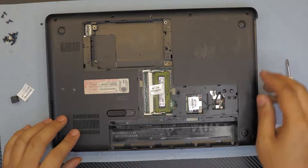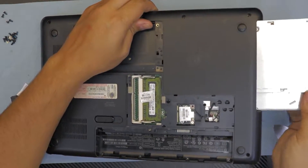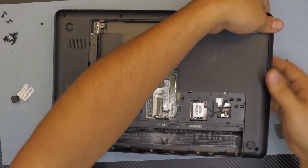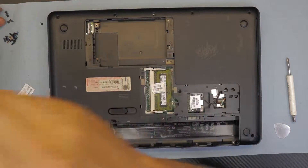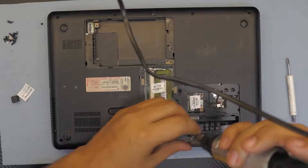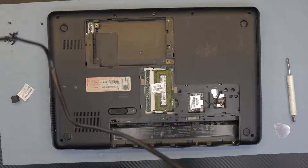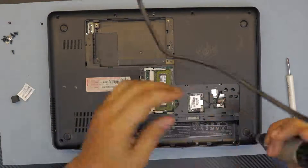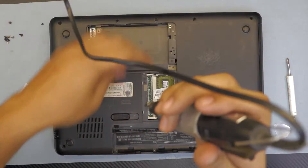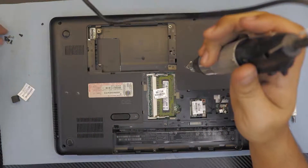From this point, put all the screws back in. First, put the CD-ROM in — slide it, wiggle it a little, and it should go down. Press the corners. Now put all the screws back. Remember: don't put a short screw where a long one goes, or the screw will come out the other end. Make sure everything is in. For the hard drive area, you need one short screw in the middle.